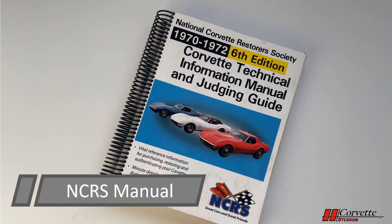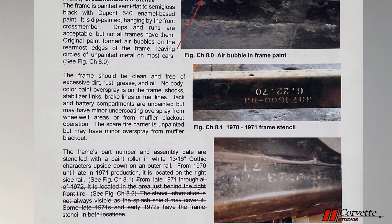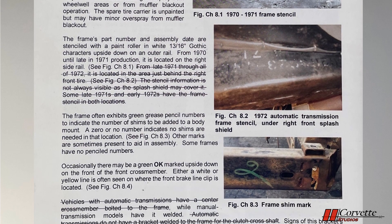In the 1970-72 NCRS Technical Manual, information on the frame is found in the chassis section on page 238 of the 6th edition. The section is rather brief, but it does touch upon all of the pertinent items related to the frame.